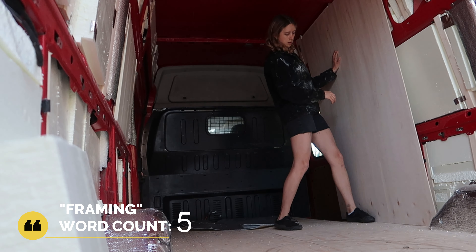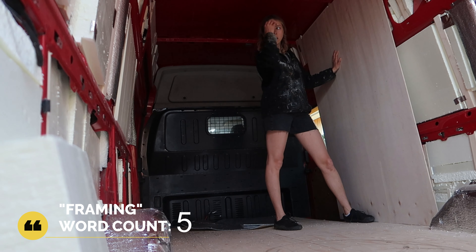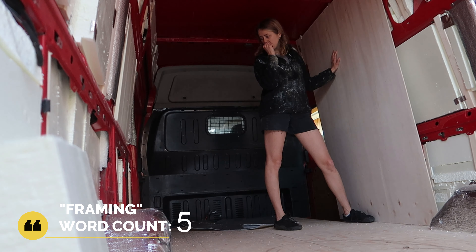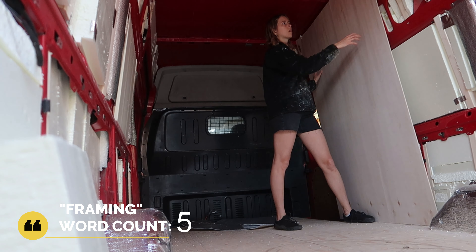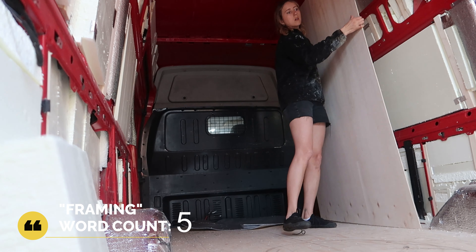The last step was then to make the wall panels and fit them correctly to the wall. I brought the panels into the van many times to see if they fit well or if I had to cut them slightly shorter.